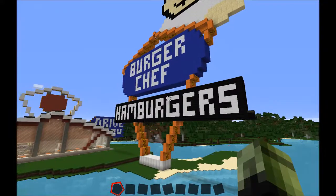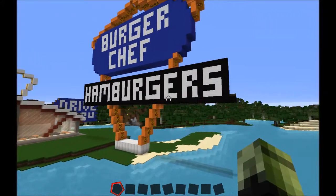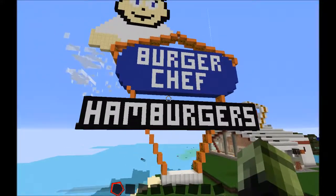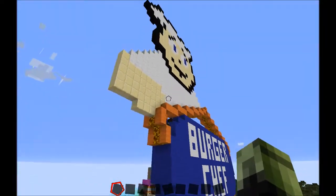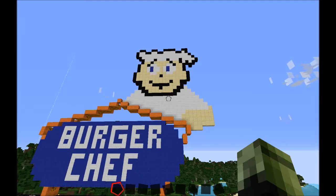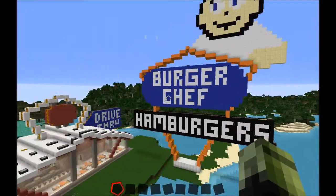I didn't think it turned out really too bad. To write everything in — where it says Burger Chef, the hamburgers and such — the signs have to be larger than life. It's also two-sided on the signs, double thickness, with lights and light sensors. I found a pixelated image of a chef up on Google and took it from there. That's Burger Chef.